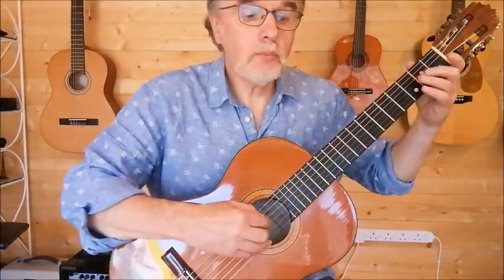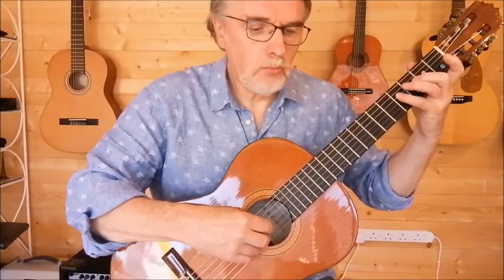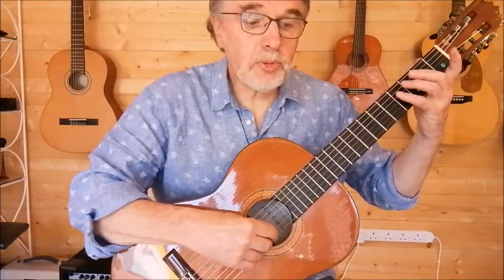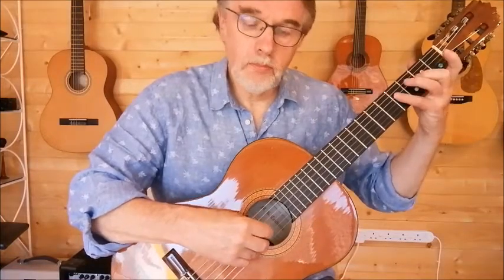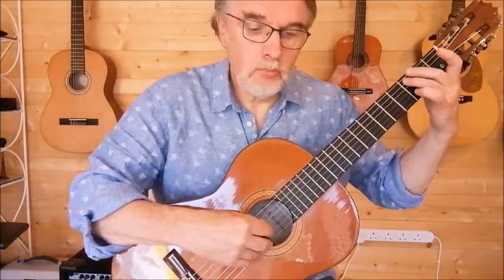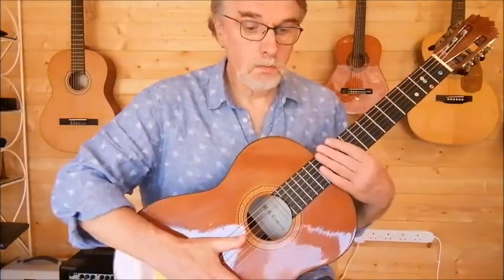One, two, three. One, two, three. One, two, three. And repeat.